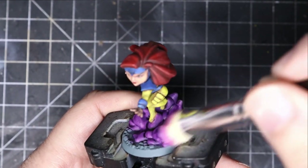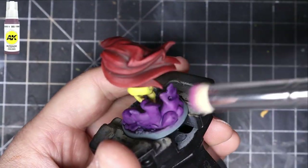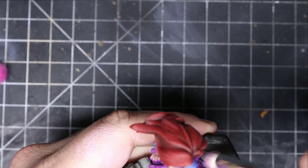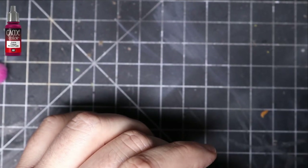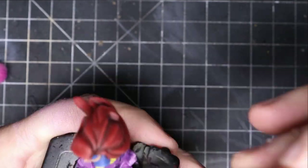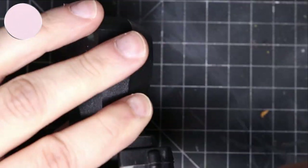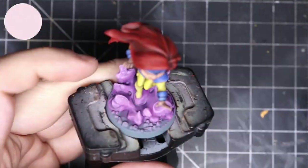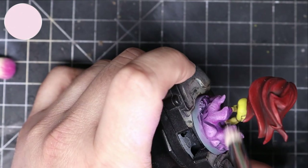After that, I dry brush some Deep Purple over the little smoke cloud. As I mentioned before, I did a wash of Purple Tone or Drakenhof Nightshade Violet. Then I took Warlord Purple and dry brushed that all over the place as well. After that, I took Kernel Pink from Privateer Press and did that on the edges too. I was pretty sloppy with the whole thing — I just let the clouds do the highlighting for me. It just needs to look reasonably good.